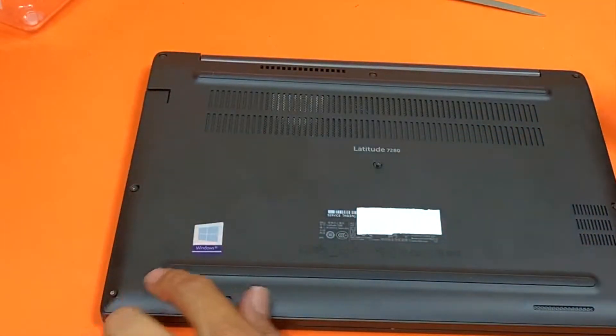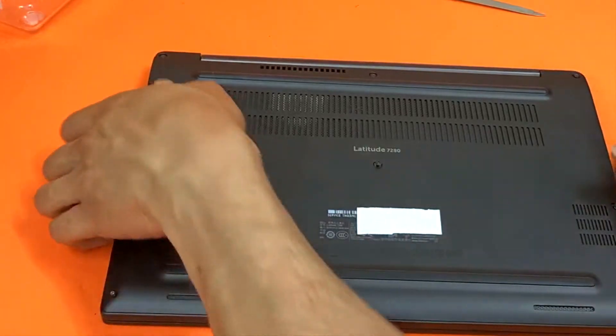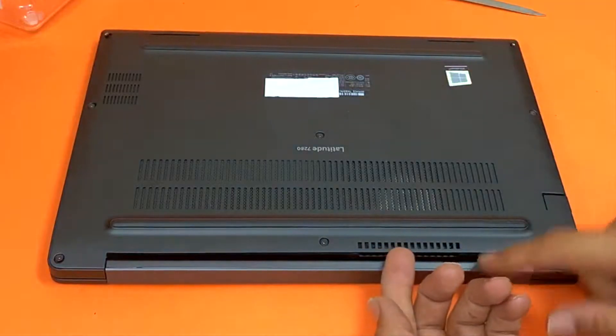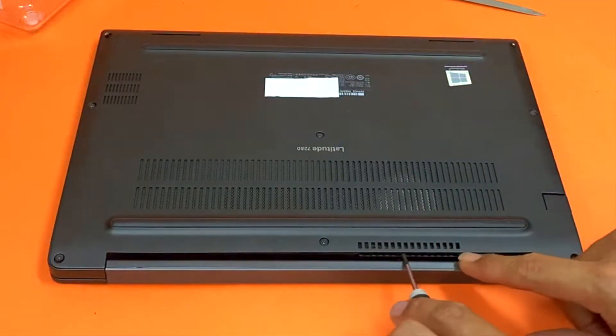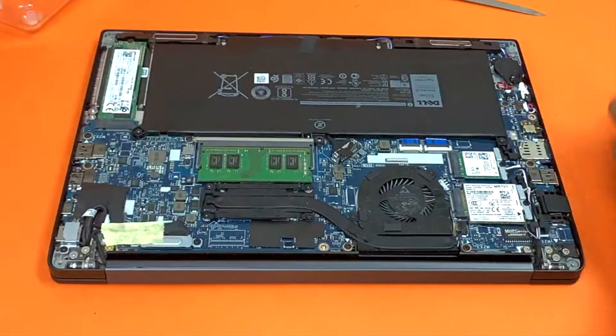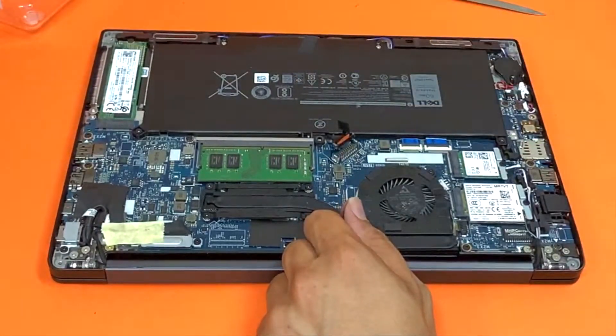I've already removed all these screws to save some time. Once you've done that, what you want to do is put your finger or your screwdriver right here and just lift it — it comes off pretty easily. Go ahead and disconnect that.